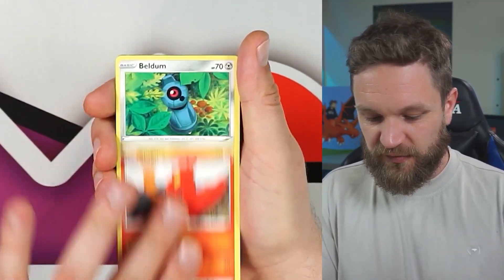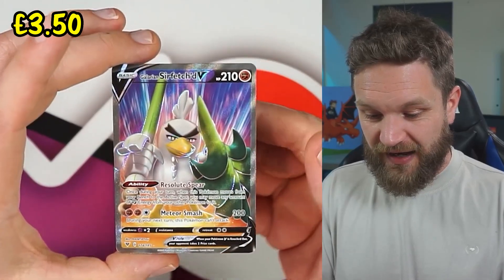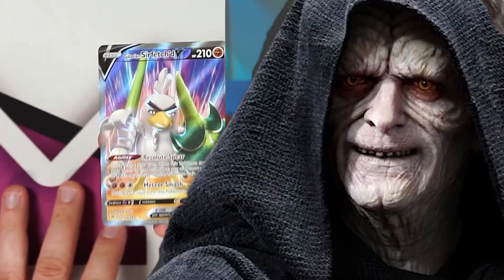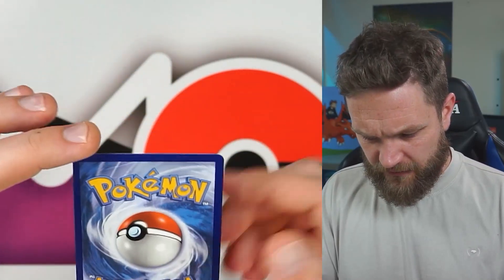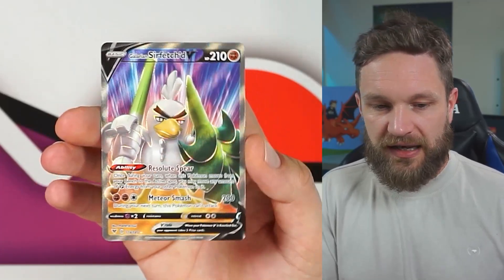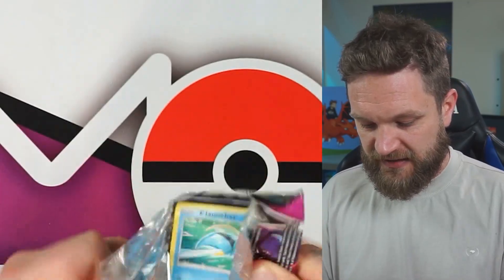Blistle, Slugma, Beldum, Milcery, Duskull... and oh — full art Galerian Farfetch'd V! That is a strong pull! It's very off-center but I don't think I have this one, and I've got a bit of a full art collection going in my binder, so that's where it's going to go.